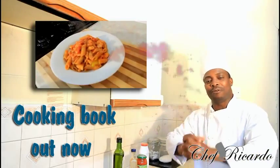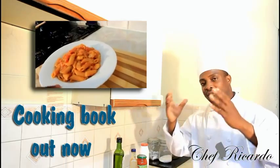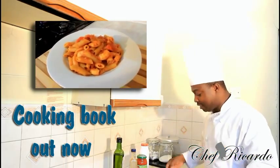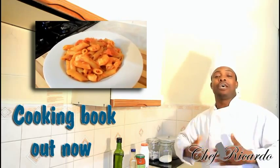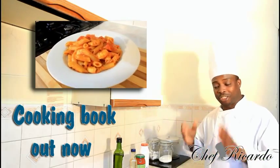Well, welcome back in the kitchen one more time with Chef Ricardo cooking program. We're gonna give you a nice lovely vegetarian dish in the kitchen today. I know a lot of vegetarians are in the house — we need to make some more vegetarian dishes, as we are introducing vegetarian dishes to more people.